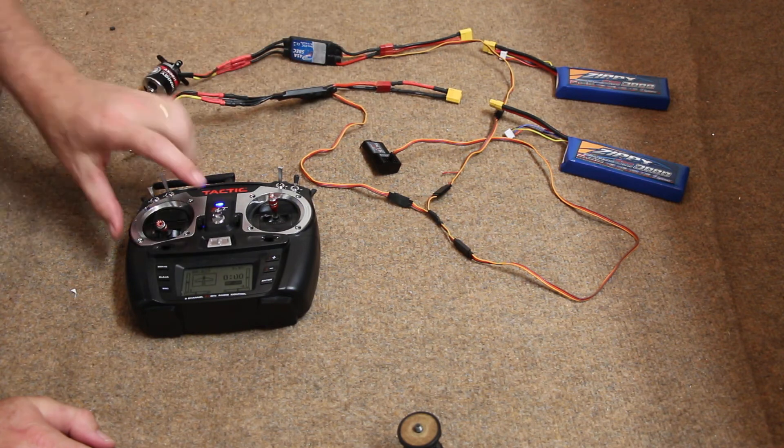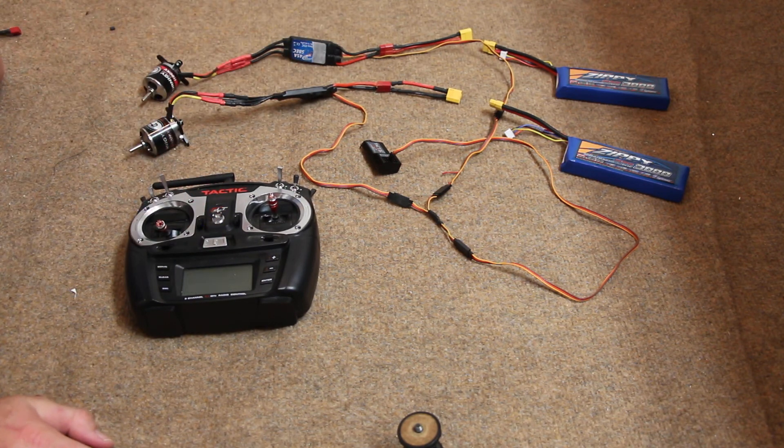So now this system is disarmed. I turn the transmitter off. Thank you.